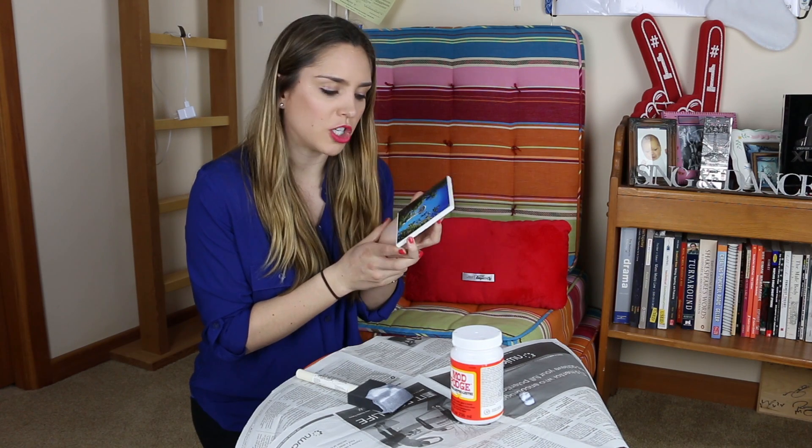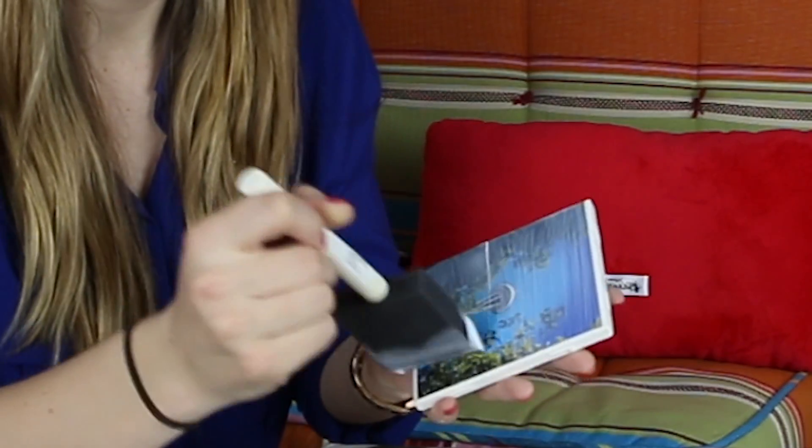Now that our first layer of Mod Podge is dry, we are going to — surprise — add another layer. I promise this is the last layer of Mod Podge we're going to have to add today. I think. Beautiful.